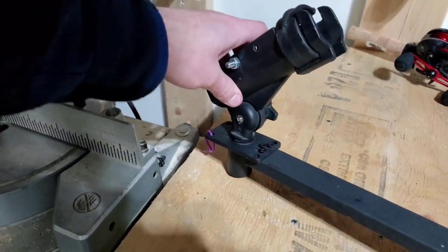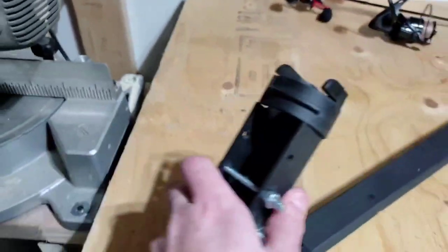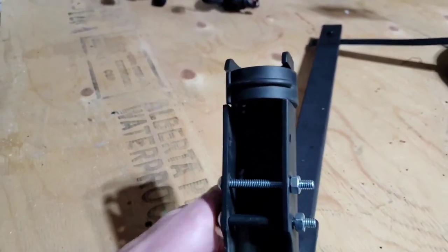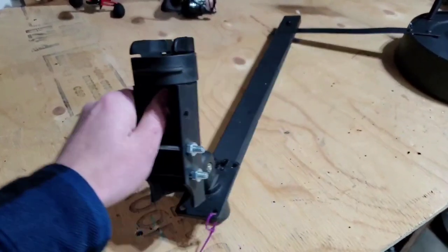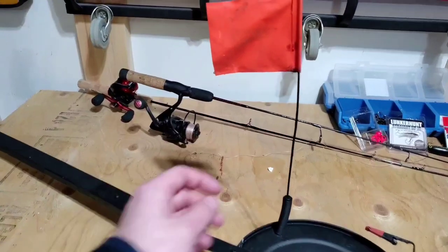This rod holder I just got off Amazon and screwed it down to the bit of wood. You can also, if you have different length rods, fold down and tilt the rod holder to adjust.